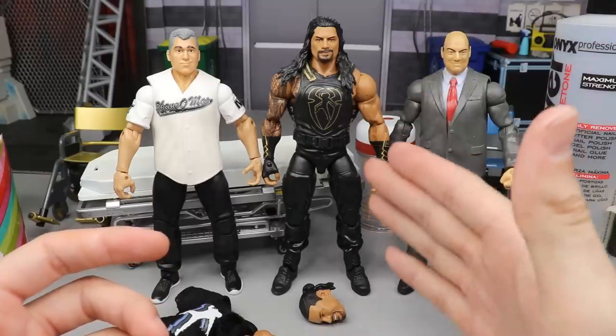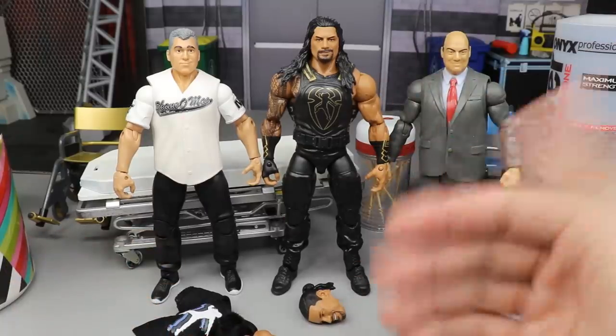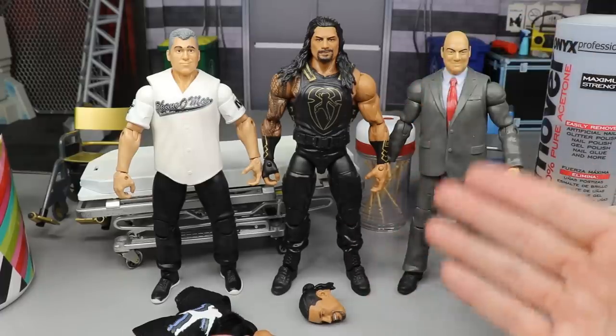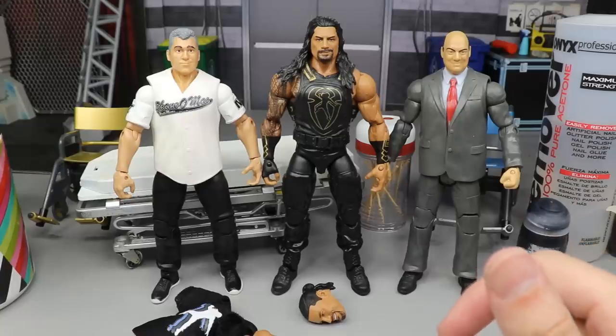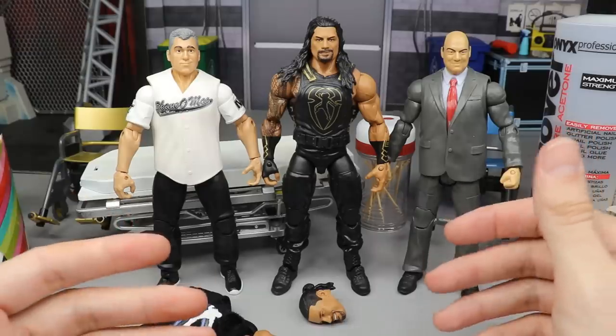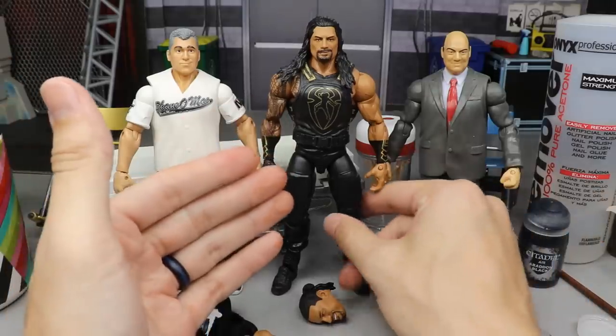This is an Elite 62 Roman Reigns. You can use any Roman Reigns, but ideally the Elite 79 would be perfect. I don't want to touch mine right now — I want to wait until I get a couple more before I experiment with it because I love that figure. So I'm going to be using the Elite 62, and since he's wearing a t-shirt you won't be able to see the tattoo anyway.